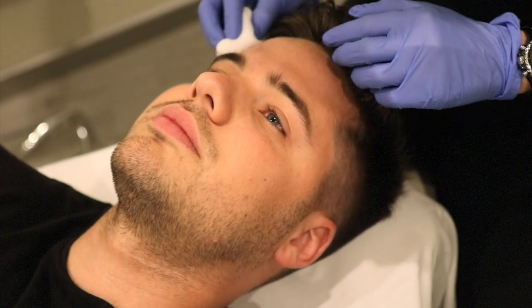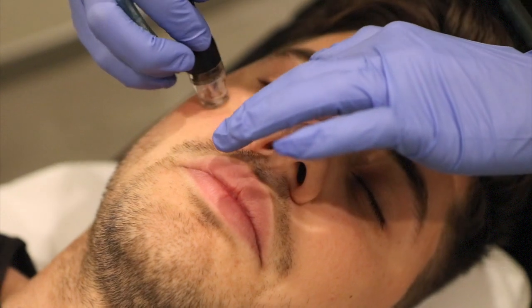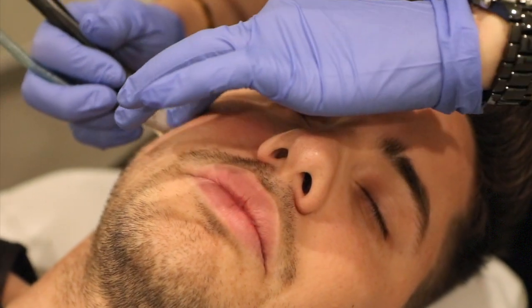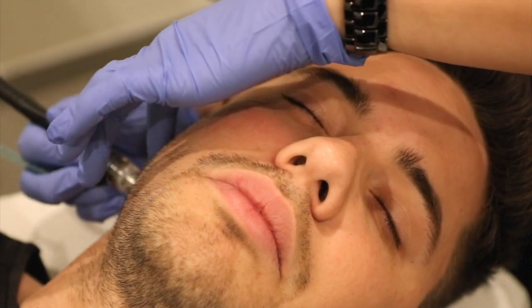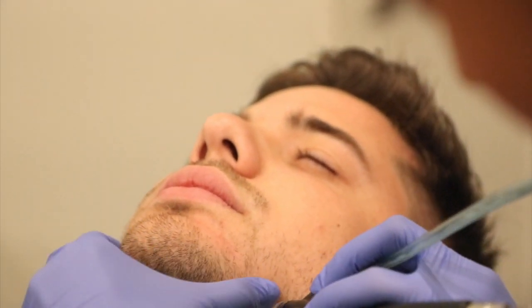The Diamond Peel is a treatment that consists of microdermabrasion and infusion of different types of serums. It exfoliates the top layer of the skin, removing all the dead skin cells. It hydrates the skin, improving the appearance of fine lines and pores.